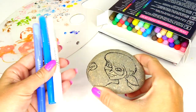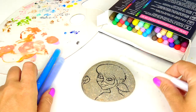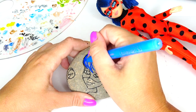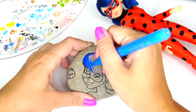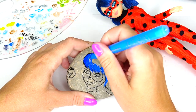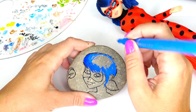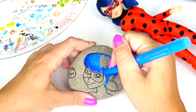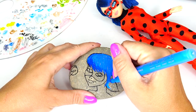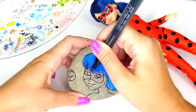Now it's time to start coloring in. I have these two shades of blue — lighter and darker — and I also have white for the highlight on the hair. So let's go ahead and start with her hair. Next, let's add some shadows.